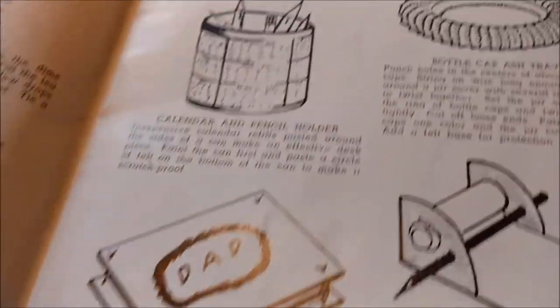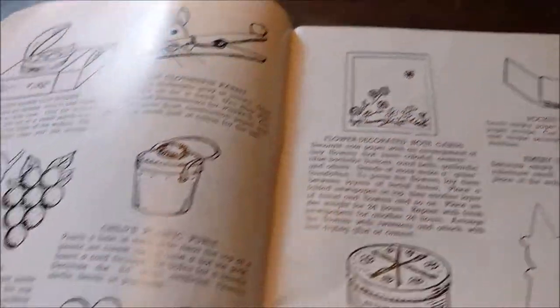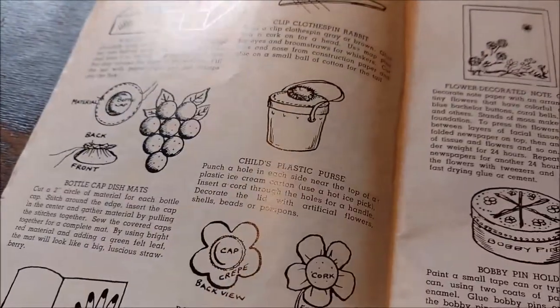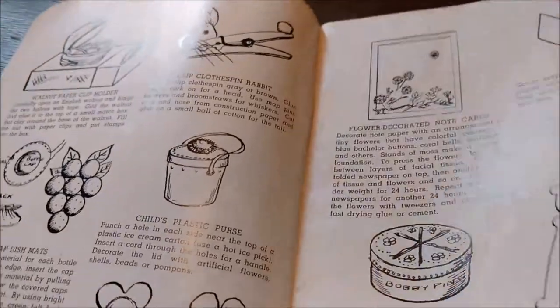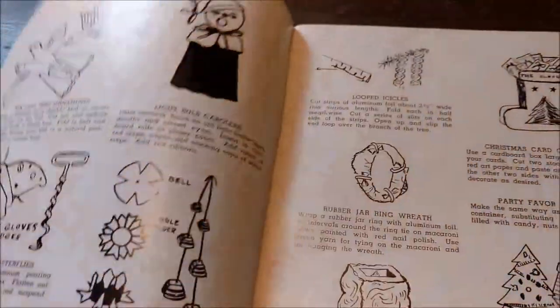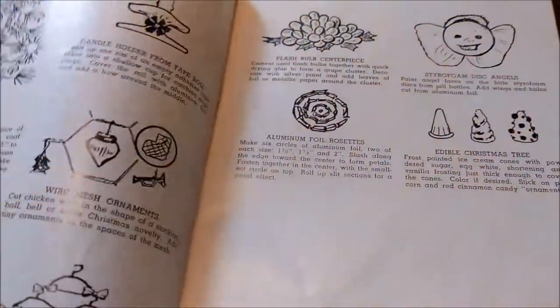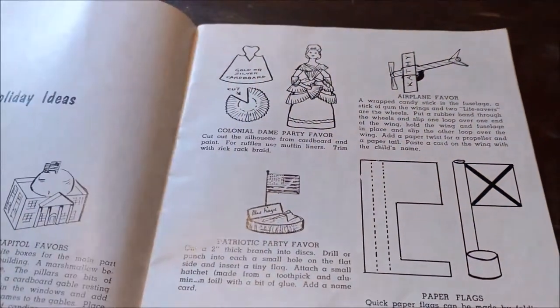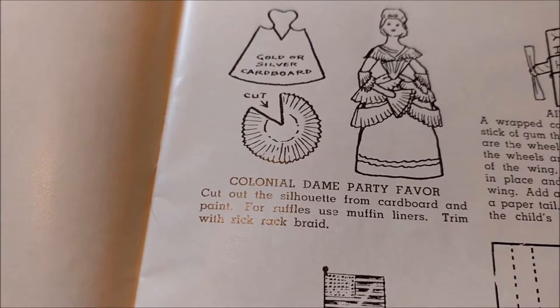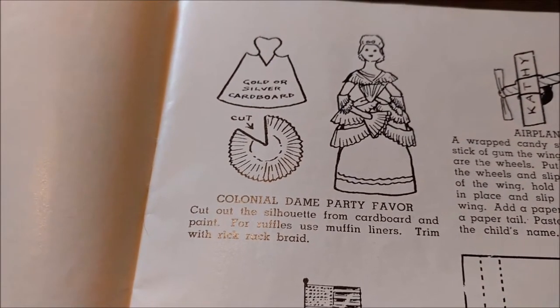There are bottle cap ashtrays, desk sets. I would love to know how many of these things that Great Grandma actually made, because I am sure that she did. I know she did candles in milk cartons.